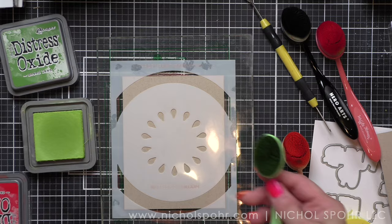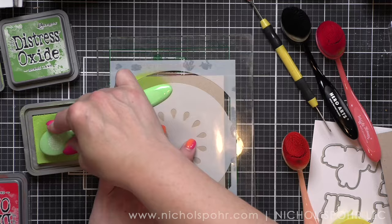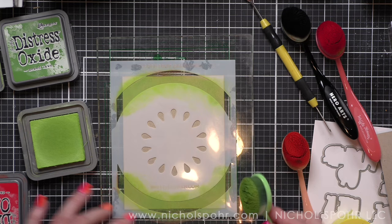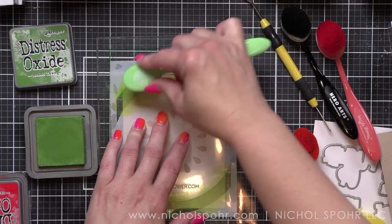Now we're going to make the watermelon. I think the watermelon is my favorite but it's hard to pick — I really had so much fun with all of these. I'm using twisted citron and mowed lawn to do the watermelon rind and we're simply going to add our color. I added both here and I'll pull a little more twisted citron out.